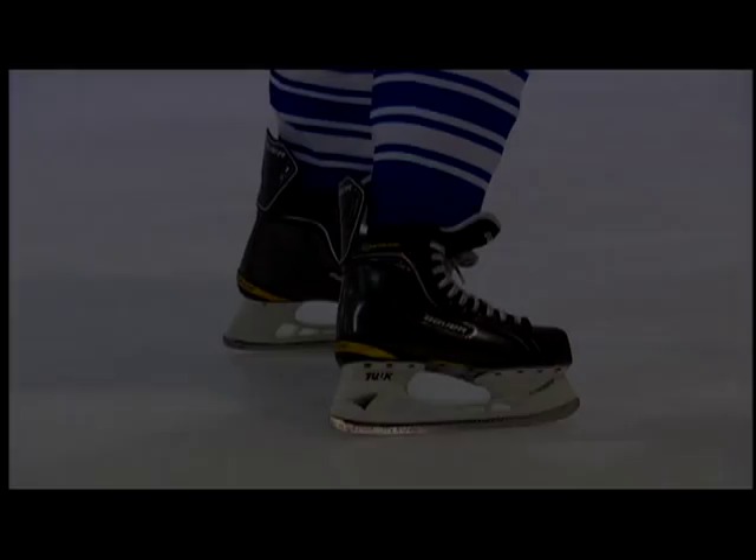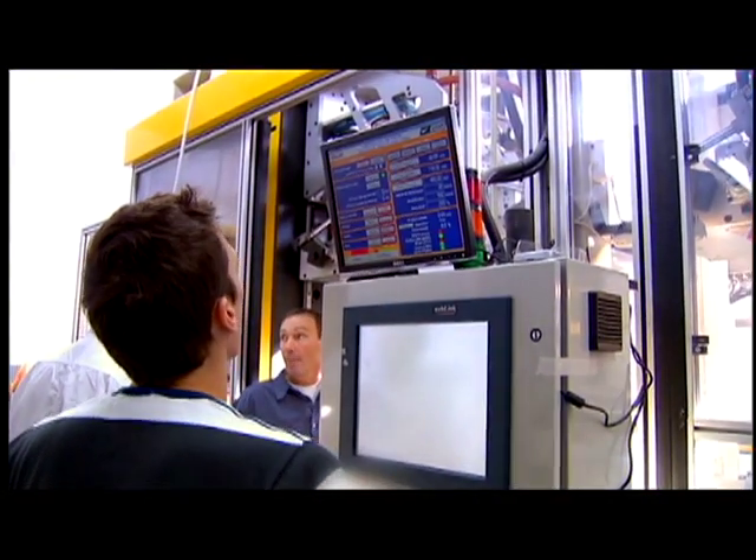But what was really amazing was when we got our first part off the machine and took a look at it, and saw immediately what this was going to be able to offer to a player in terms of giving them an opportunity to improve their skating performance. It all started with the Vapor 20. We wanted to give it more 3D shape, but we saw the potential at that time.